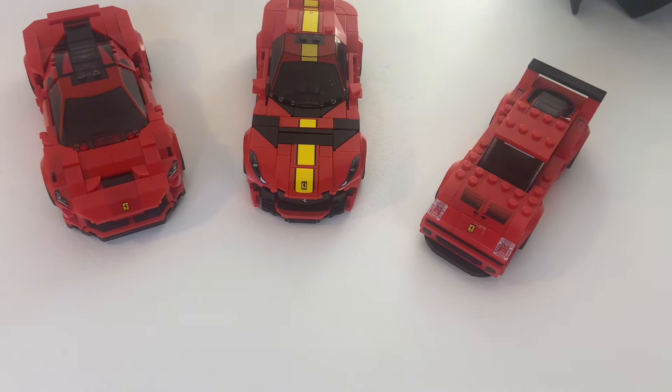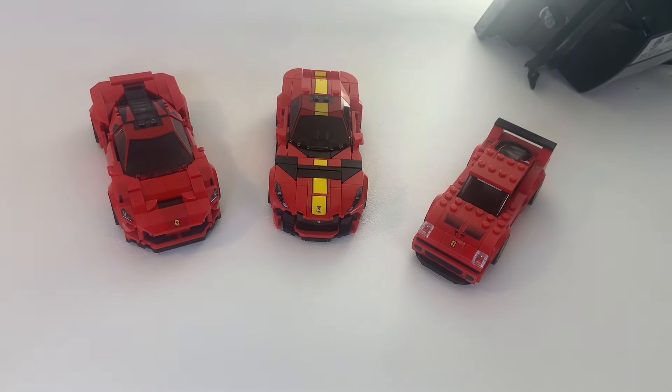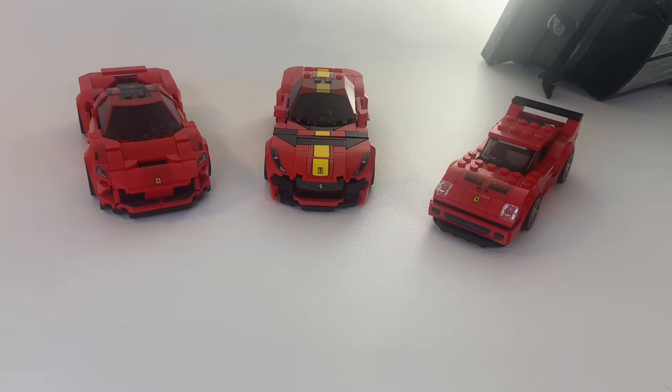But are they good to have? Yes, they are. They create a nice baseline for what a decent Speed Champions set is and should be. Because cars like this exist, we get wow-factor LEGO Speed Champions sets like the ones I mentioned earlier.